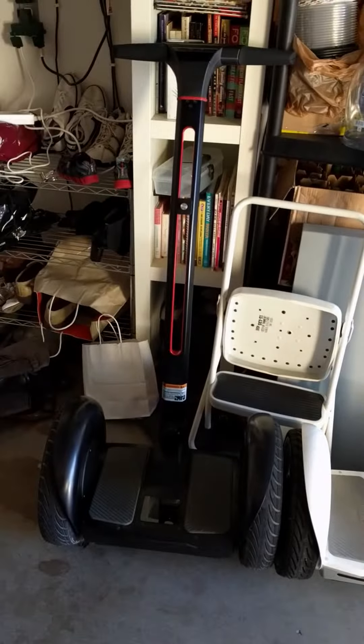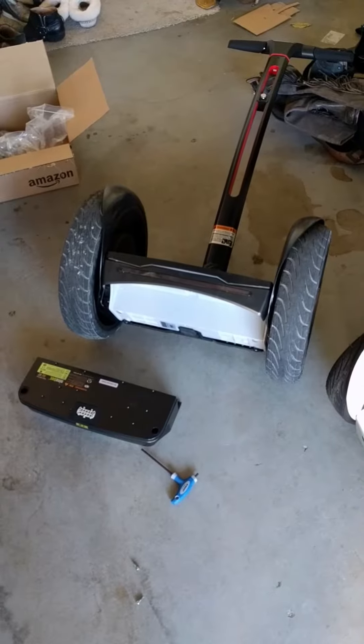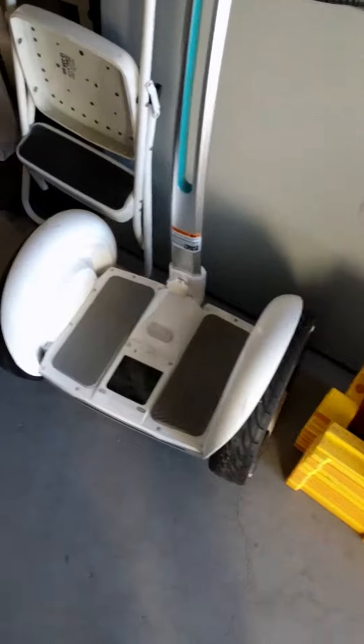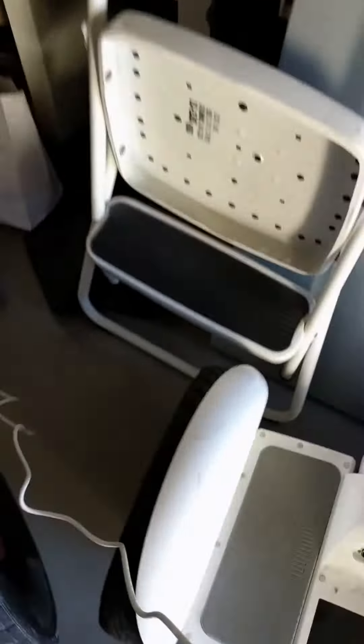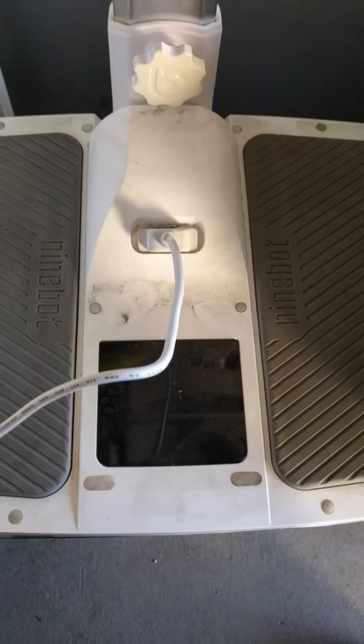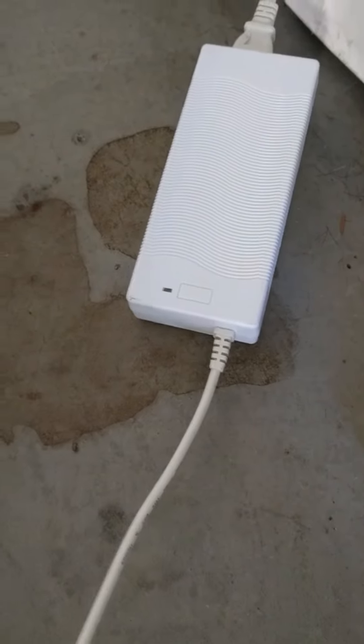I'm going to swap the brand new, fully charged black battery into the defective unit, which I think has a faulty battery. The battery is now removed from the black one. Let me show you what's wrong with the white one — I'll unplug it, grab my charger, which I know works because I used it on the black one. See, it's blinking green. As soon as I plug it into the white unit, I have no response whatsoever from the LED — nothing.